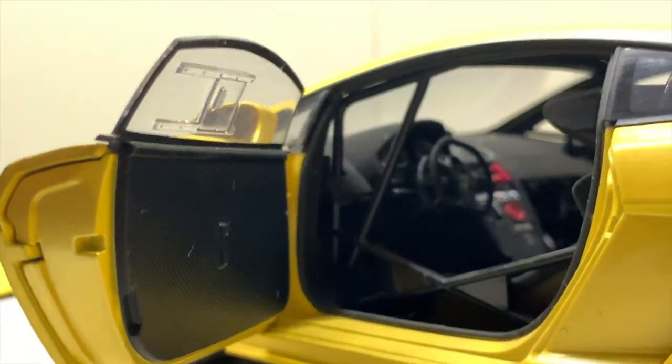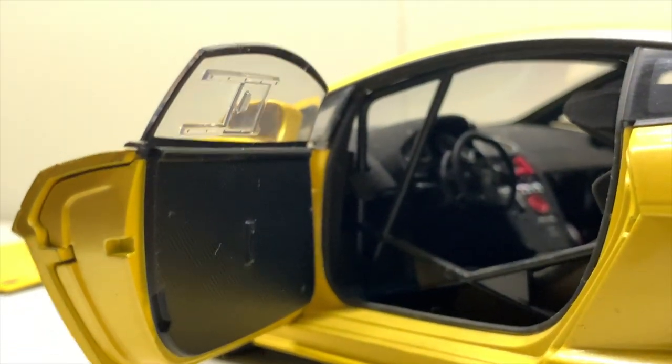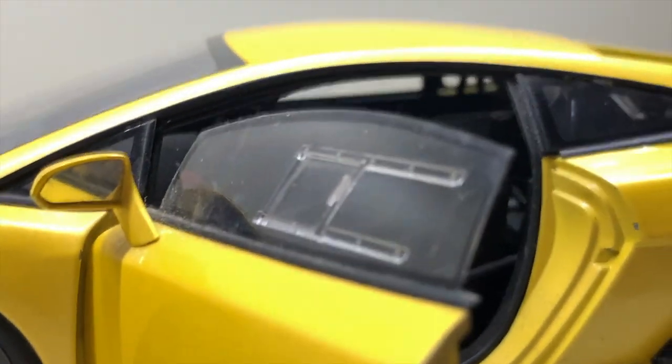The door panel on the driver's side is fully covered up. Usually on a road Gallardo you'd have window-up and window-down switches on both sides, but here the window is basically a sliding window, as you can see.